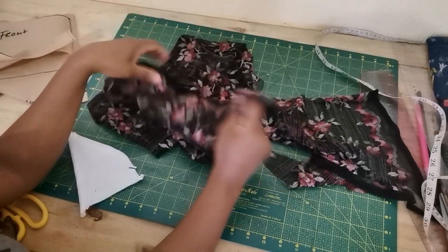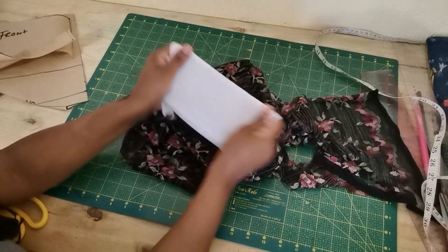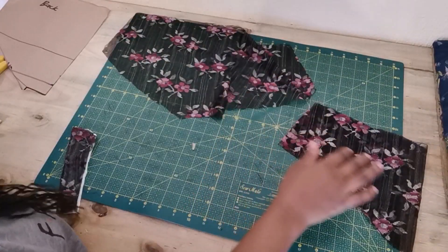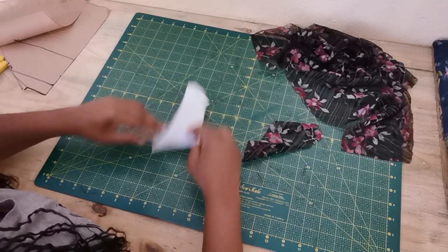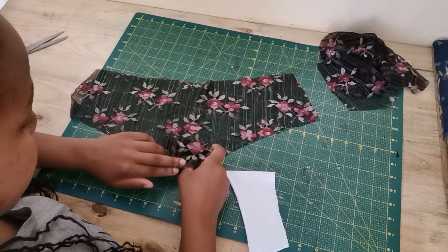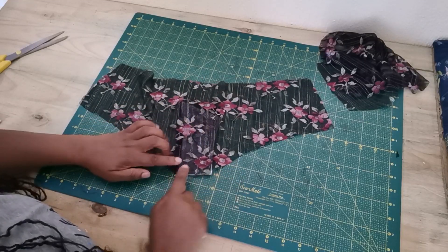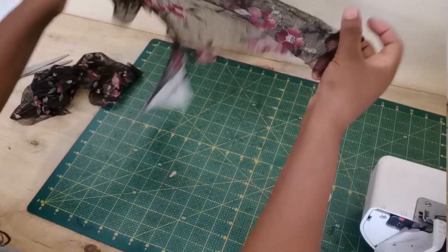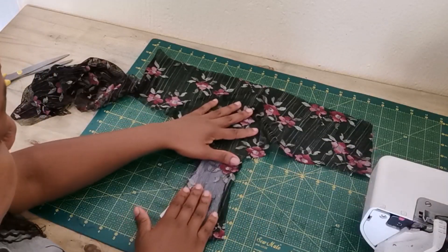Here I have my stretch lace — please make sure you use at least 20% stretch material. I also have cotton fabric which is also a stretch material you can use for underwear, plus your elastic. I've already cut out the front and back pattern pieces. For the gusset, I cut it in both the lining and the fashion fabric — which is the lace in my case. Take the gusset and the front panel, place the gusset right sides facing underneath, and sew a straight stitch. The seams are tucked in between the two layers of the gusset.